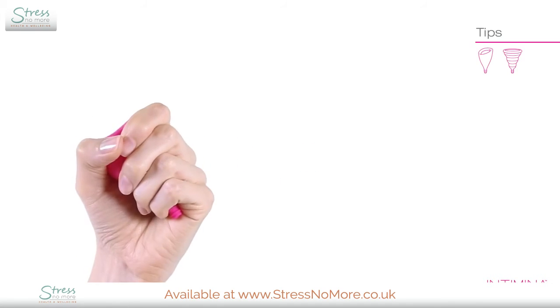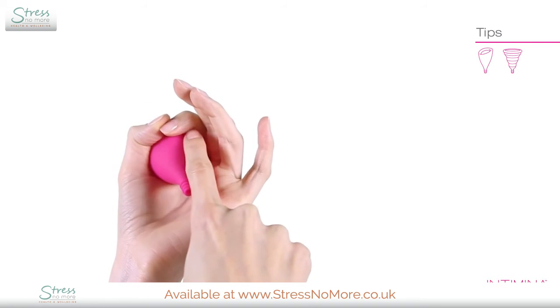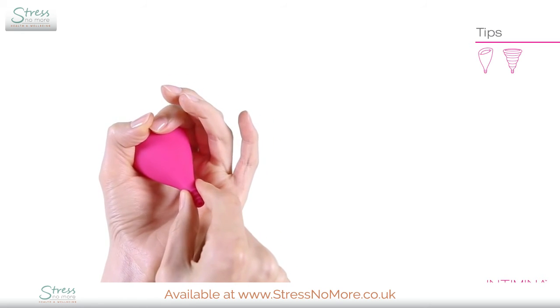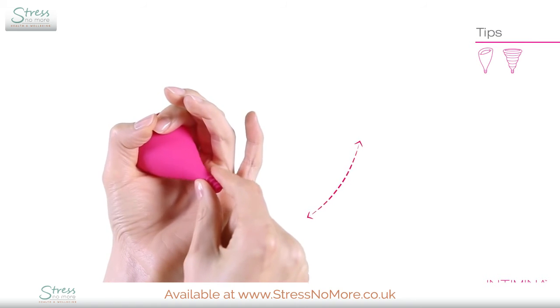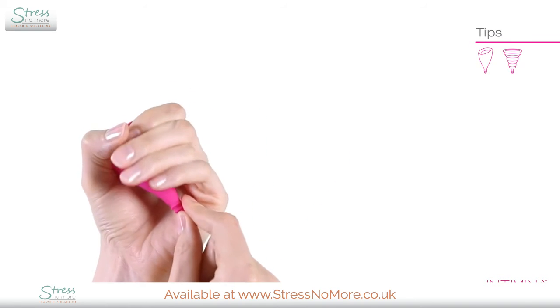To double check that a seal has formed and it won't leak, you can run your finger around the cup to make sure it has completely opened. You can also lightly pull down on the cup and wiggle it left and right. If it doesn't move easily, the seal has formed.